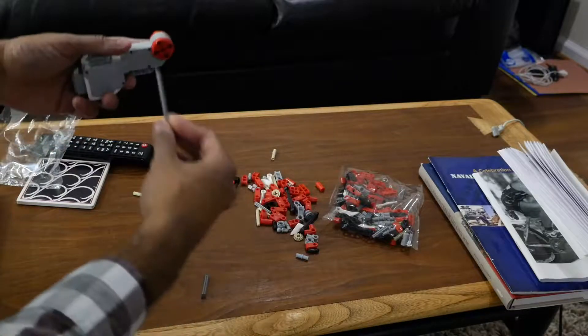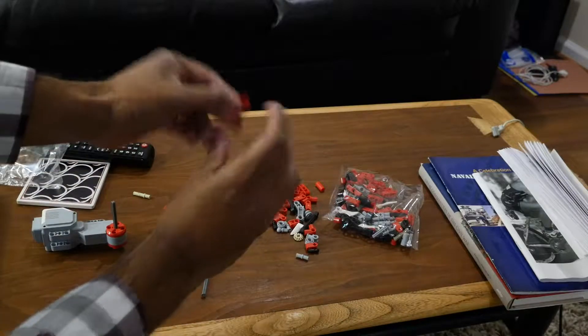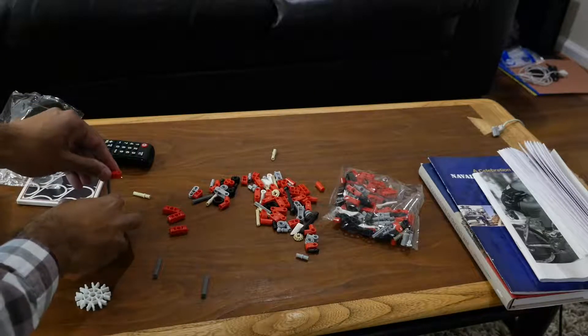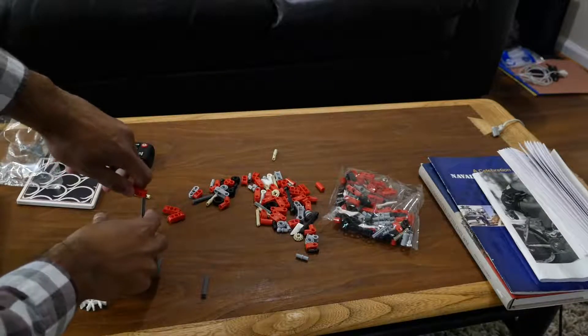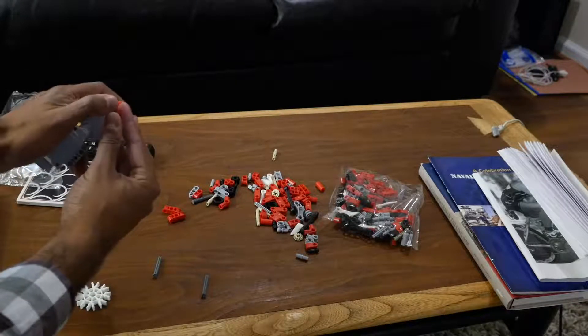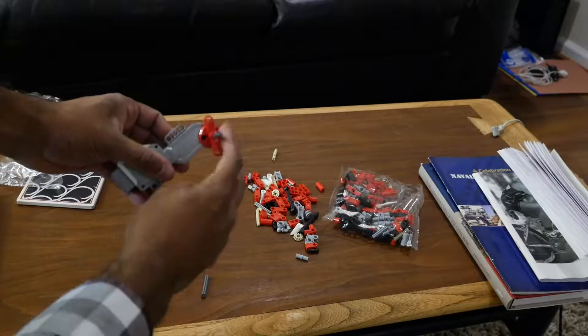You're going to get the longest rod. You're going to put it in the middle. You're going to put one of these here. The second one of these goes in the opposite direction. So now you've got something like this.